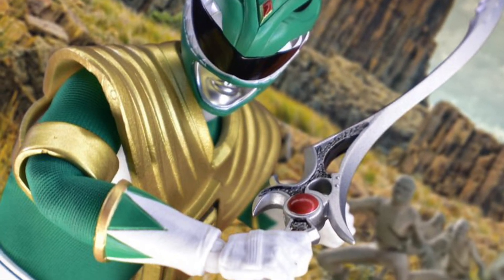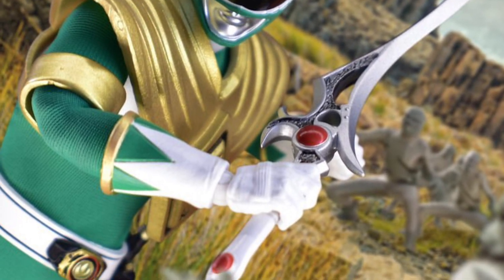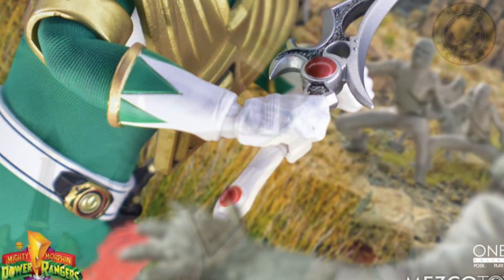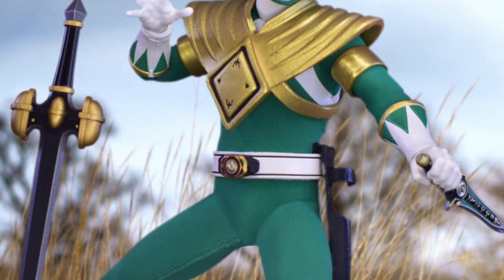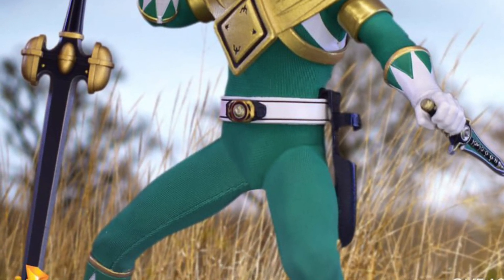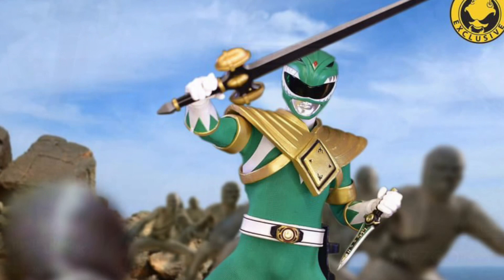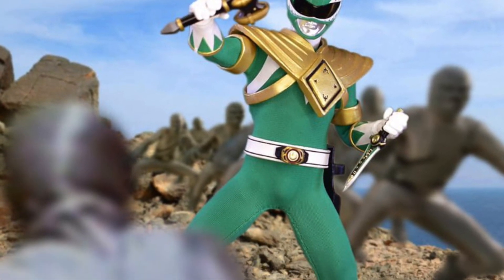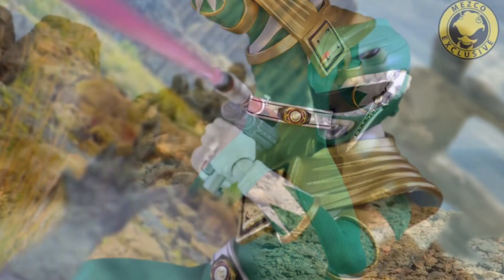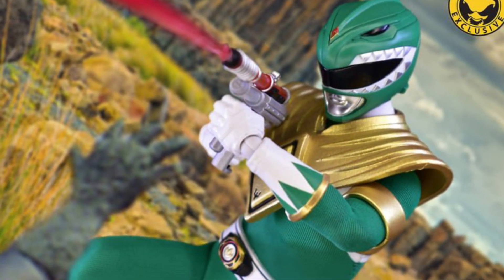Without a shadow of a doubt this figure has that feel, and the aesthetics look absolutely fantastic. It comes with cool accessories and an alternate head sculpt. As a Tommy fan — especially the Green Ranger, who is one of the most popular — given the unfortunate events with the actor who played him, this is definitely one to consider getting.